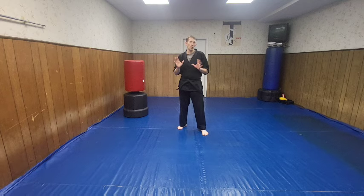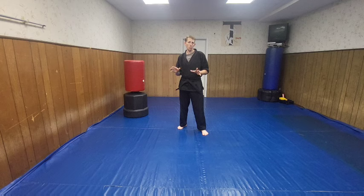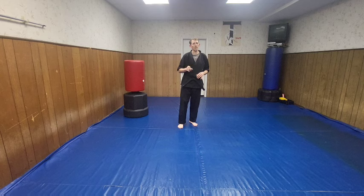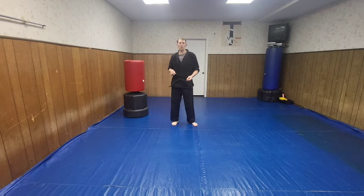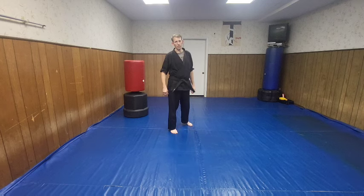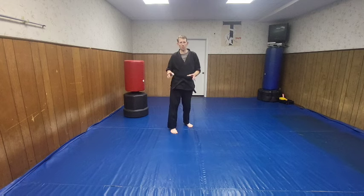Maybe you've never done a hook kick before - I understand that. But if you have done a side kick, then you can end up throwing that side kick, and then the hook kick comes right off of that. Not exactly, but similar. Let's check it out.